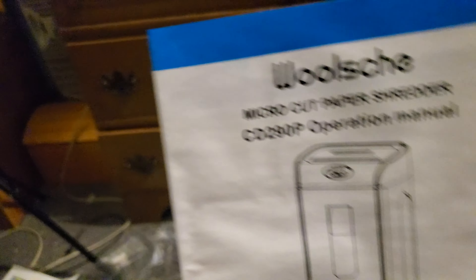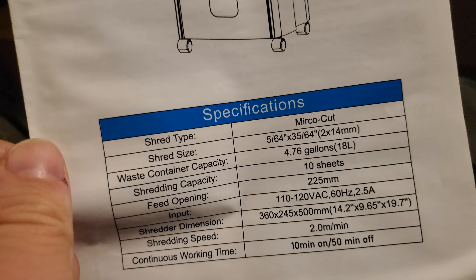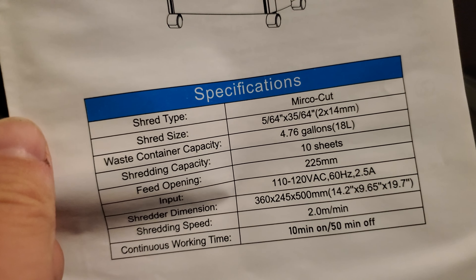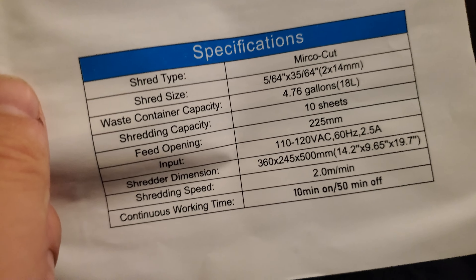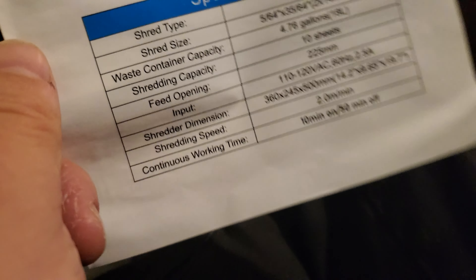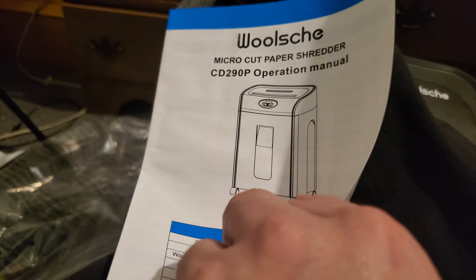I can show you the instruction manual. It's very thin because it's a paper shredder — there's really not much to it. It's the Wosch Microcut Paper Shredder CD-290P operation manual. It gives you the shred type and size; it's about a 5-gallon unit with a 0.7-gallon bin, shredding capacity of 10 sheets, and details on dimensions, shredding speed, and operating time.